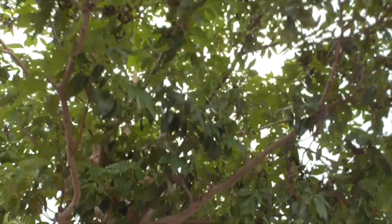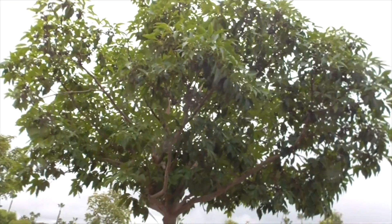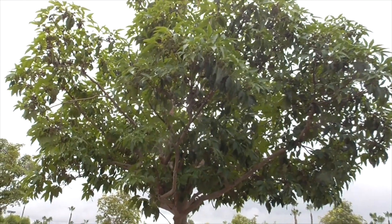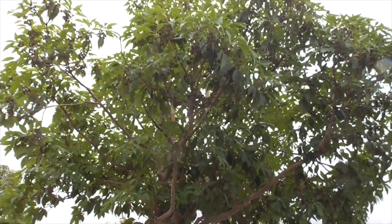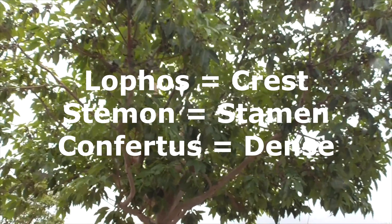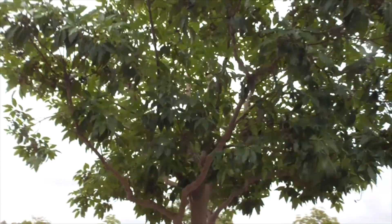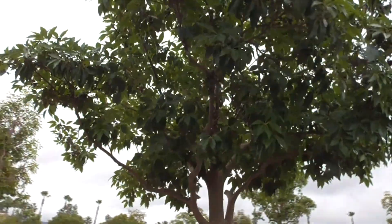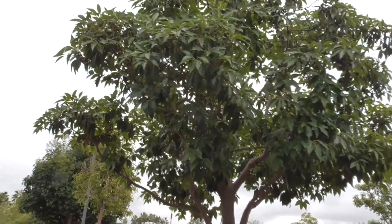These don't have flowers on them because this is January. The scientific name Lophostemon confertus comes from the words lophus, meaning crest, stamen, meaning stamen, and confertus, which means dense. So this tree has flowers with crested stamens and dense foliage.